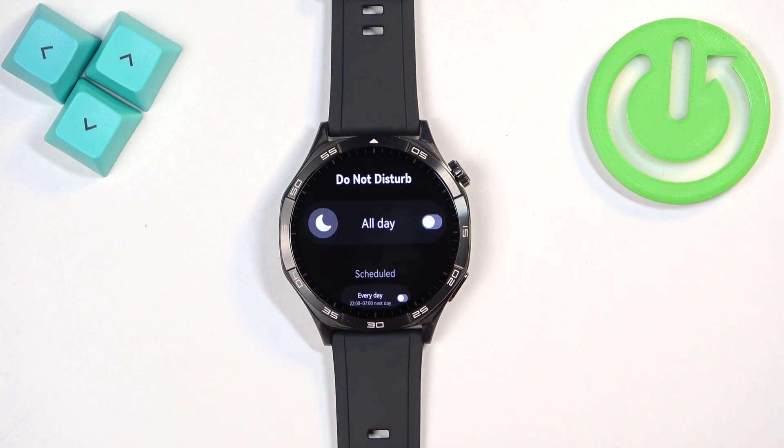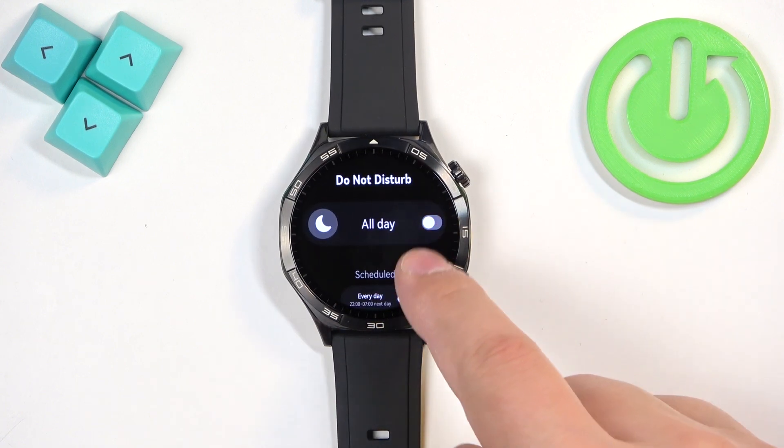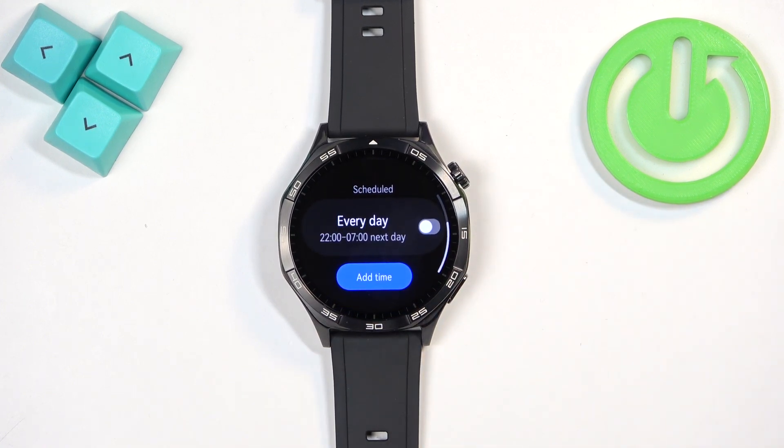Tap on Do Not Disturb mode. You can turn on the Do Not Disturb mode or turn it off by tapping on the switch. You can also make a schedule for it — it will turn on and turn off automatically.